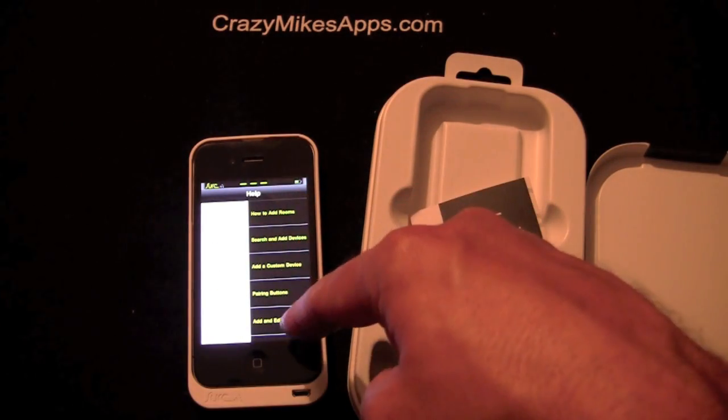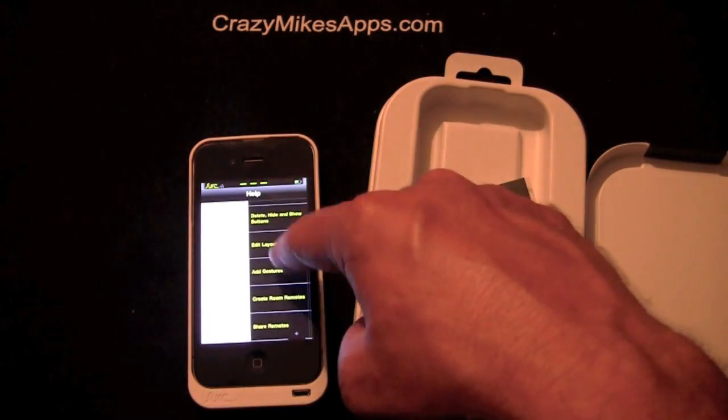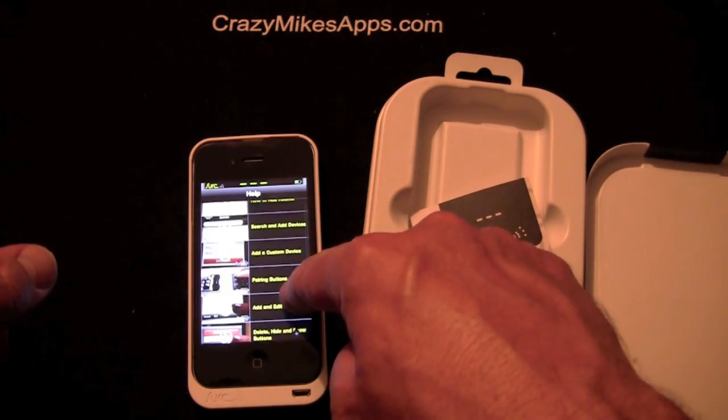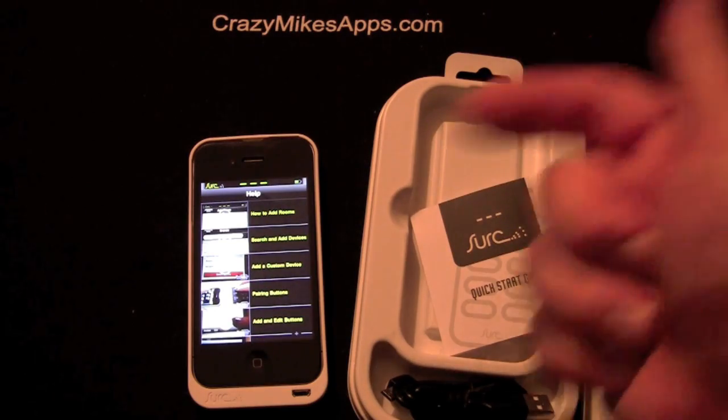And by the way, there are directions — they have a load of videos on YouTube to watch to figure out how to do everything, like how to add rooms and search and add devices, so you can have different rooms all controlled with one remote.